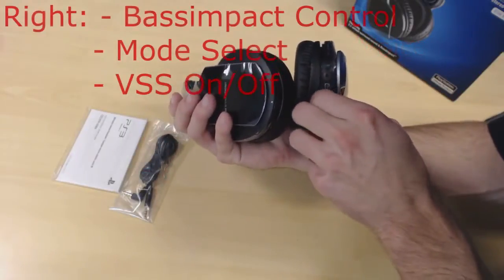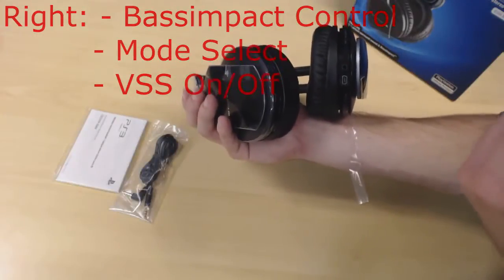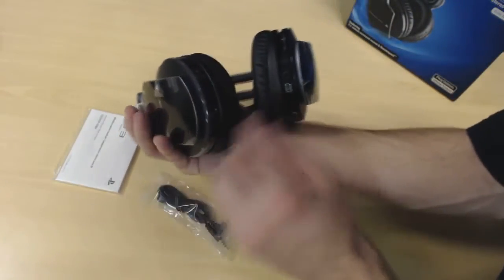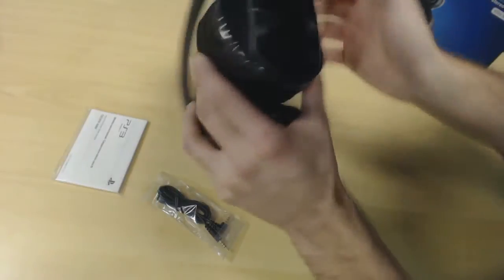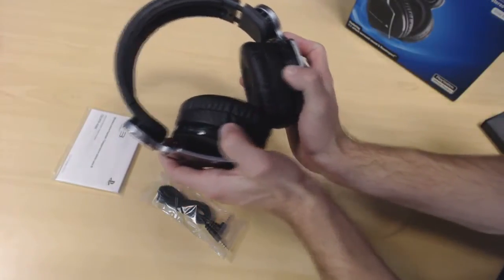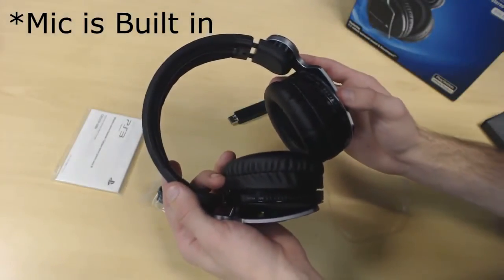This is where you connect to charge it — interestingly, you use the same cable that comes with your PlayStation 3 controller. It doesn't come with a charging cable, which is pretty common with Sony products. This is where you plug in the adapter. On the other side you have VSS on or off, different modes, and what looks like two switches to adjust the bass for both ears individually.